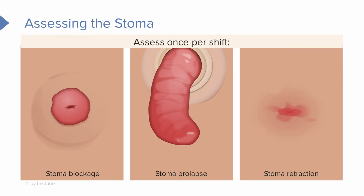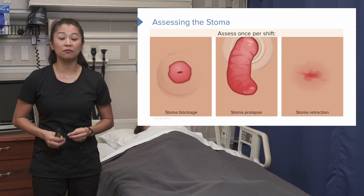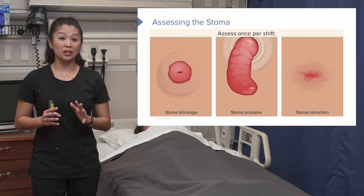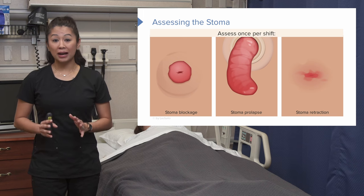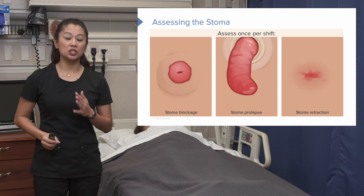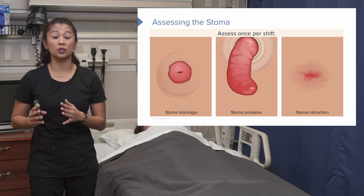Stoma retraction can also occur. When you hear the word retract, think of it pulling back. Due to tension on the stoma — maybe from how it was surgically created, obesity, or lack of blood flow — the stoma can recede inside the abdominal wall. There are a lot of complications that can come up with stoma assessment. Some can be conservatively treated, but if conservative treatment fails, the patient may need surgery again to correct it.